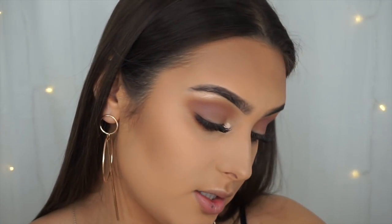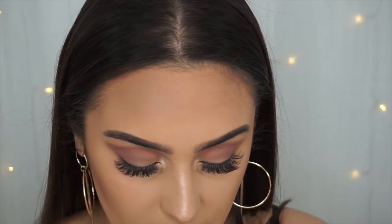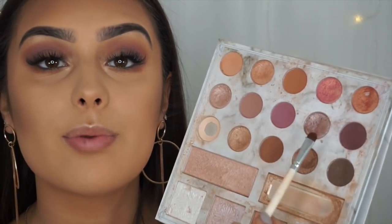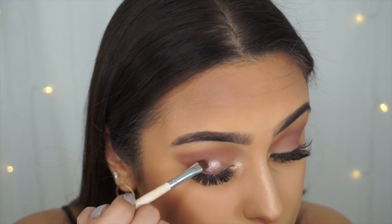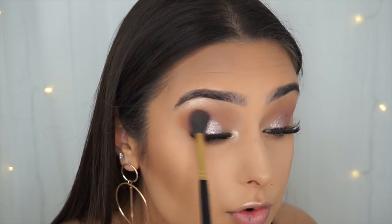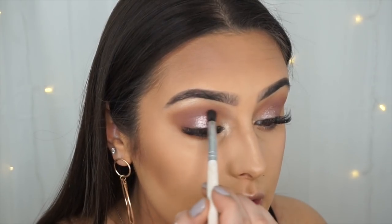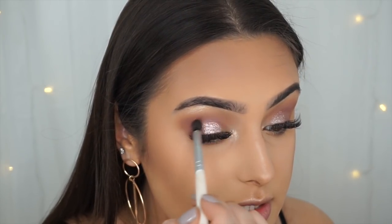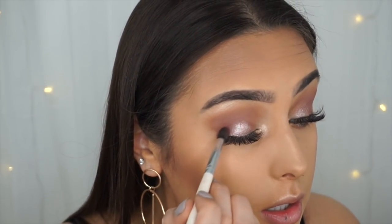I move on to the shade next to it — essentially a middle color — focusing on the outer V and into the crease. I'm also applying setting spray to help the next shadow adhere, then applying a purple shade right in the middle of the lid. I blend the transition color in the crease and then use the darker purple on the outer V, lightly on the crease, and down the side — creating a kind of rainbow effect that's darker in the outer V.